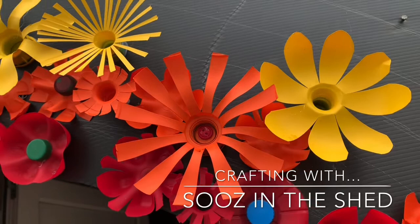Welcome to Susan the Shed. Today I'm going to show you how to make these flowers out of plastic bottles.